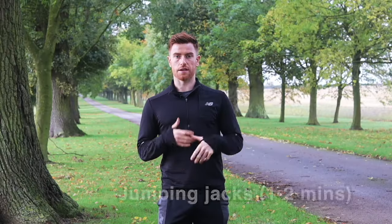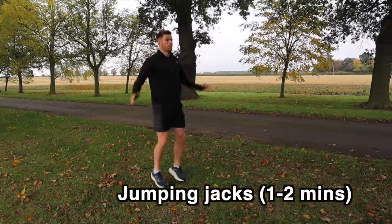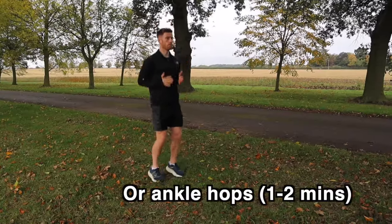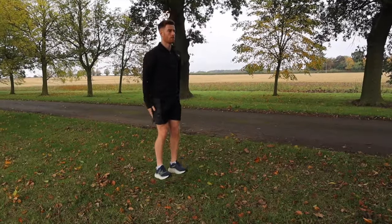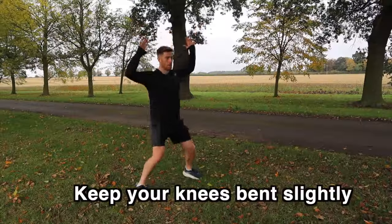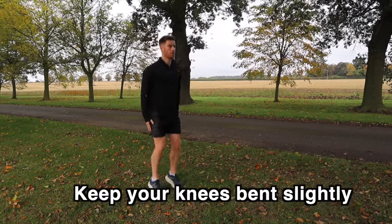If space allows, it's time to take things up a gear with some jumping jacks. If it's tight for room, just lift up onto your toes and do some gentle hops in place. This is going to get the blood flowing around your body and also primes you so that you're ready to race. Something we sometimes see here is not landing softly, which can put a lot of pressure on your knees and achilles. Keep your knees slightly bent so that you can better absorb that impact.